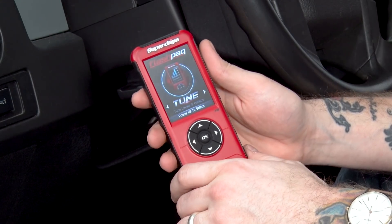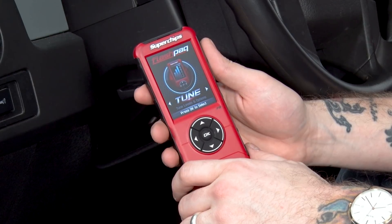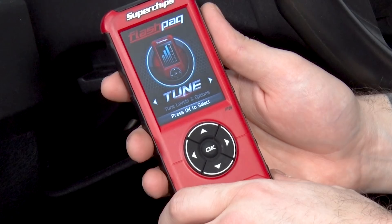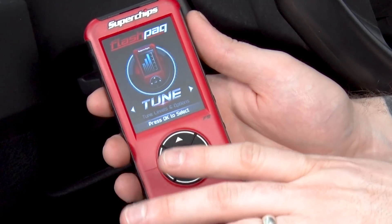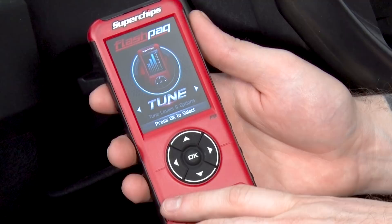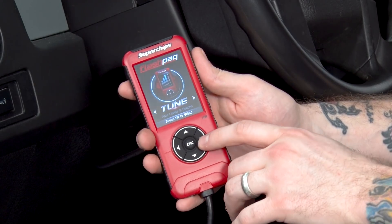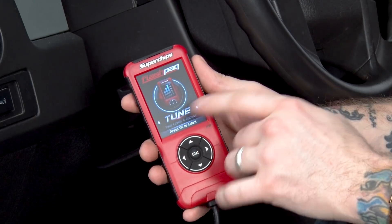Once you have the device plugged in and your keys in the ignition set to on, the tuner will turn on automatically. It's going to come to the screen for tunes — that's your home screen. You'll use the little navigation pad here; your arrows are up, down, left, and right to navigate through all the menus.